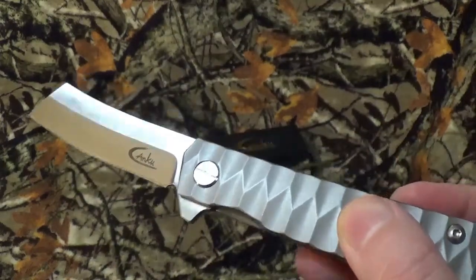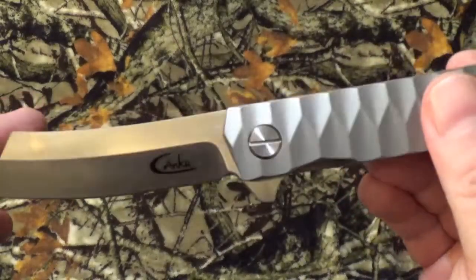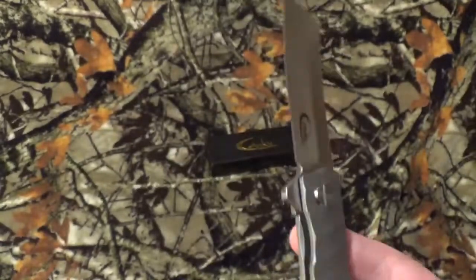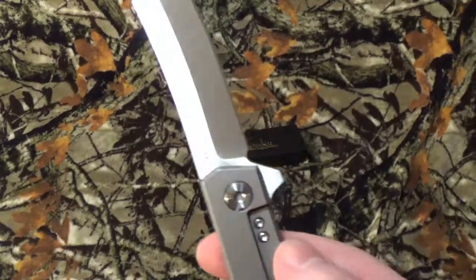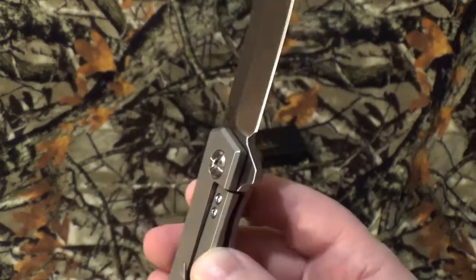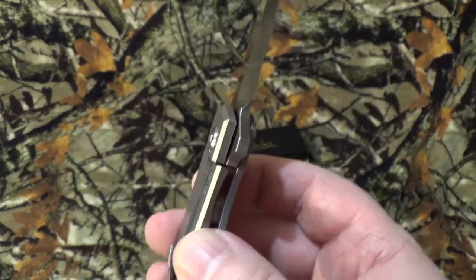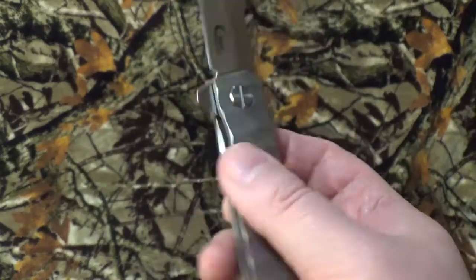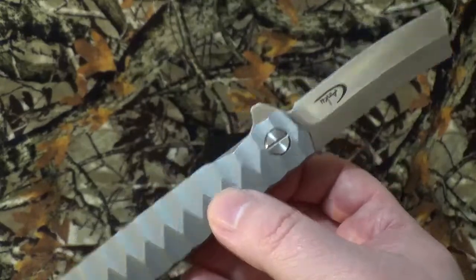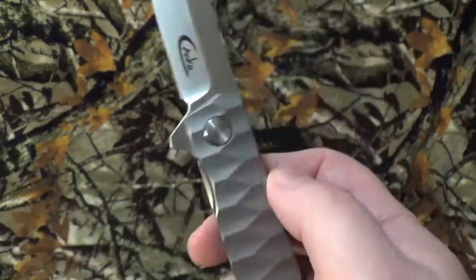It appears to have a satin-y finish to it, but I can't confirm it just because of how much it's like a mirror finish. The steel on it is D2 steel. This is the part that made me go, 'sweet baby Jesus, what?' — they market it as a titanium frame, but when you get into the stats it's TC4 titanium.